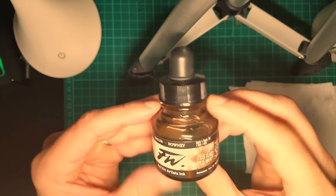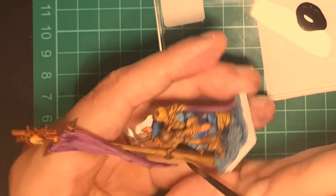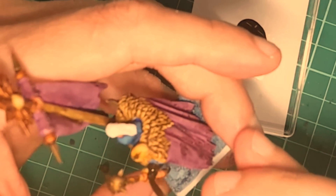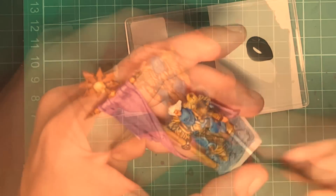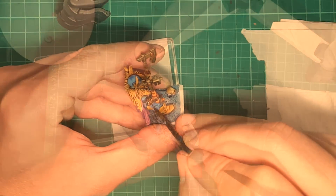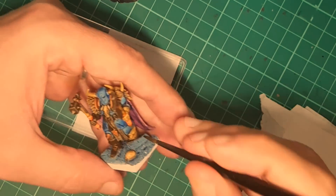Next up is my new choice of inks called Daler Rowney FW, and this in particular is Sepia 251. It's a dark color and it makes beautiful transitions on washes. I use it for leather — in this case gloves, the belt, and the boots. I also paint the small lines in the armor, which are going to represent damage. Be careful here, and if you do it right you will get a nice effect in the armor.